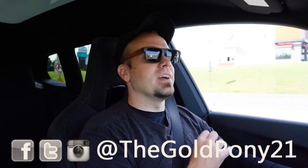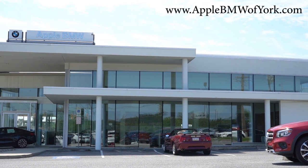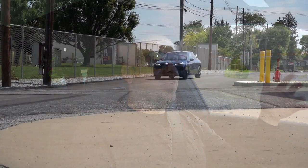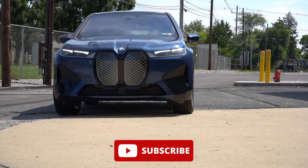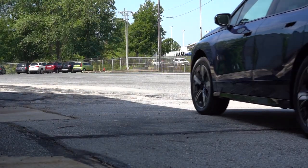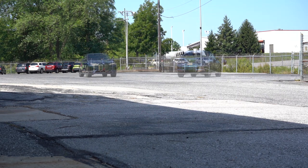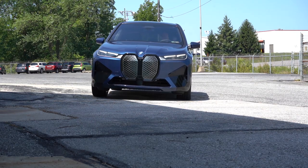What is up, you guys? Welcome back to another one. If you're new to the channel, I'm Gold Pony — I do new car, truck, and SUV reviews on YouTube. Today we are checking out the new 2024 BMW iX, courtesy of Apple BMW in York, PA. For more information on their inventory, please feel free to check out the link in the description box below.